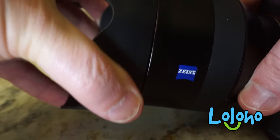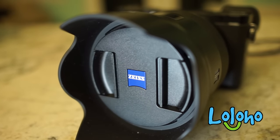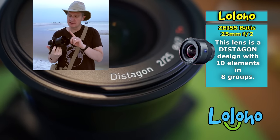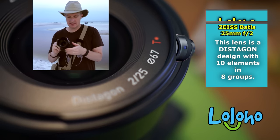This lens is made in Japan, but supposedly under the strict supervision of Zeiss technicians. Sony has really had nothing to do with the design or production of the lens, and when the day comes that it needs servicing, it will go to Zeiss. For you Zeiss fanatics, this lens features a Distagon design with 10 elements and 8 groups.